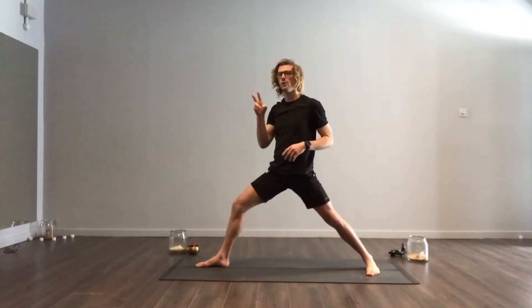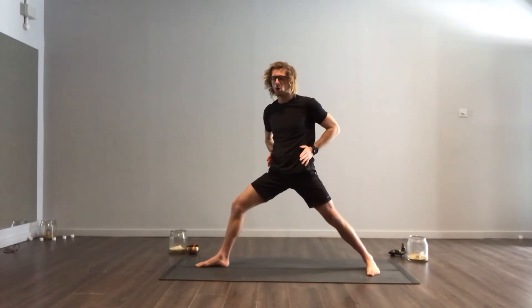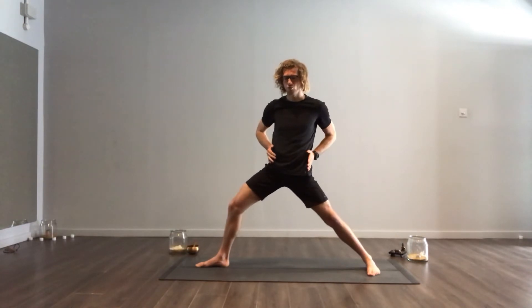Now, in Warrior 2, we want our hips to be facing the side of the room. Grab and hold the hips, roll your left hip back, roll your right hip forward, and sink down into your front leg.